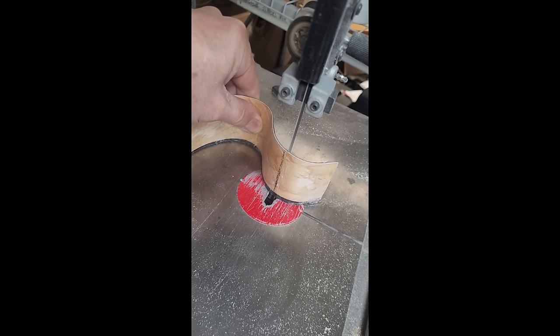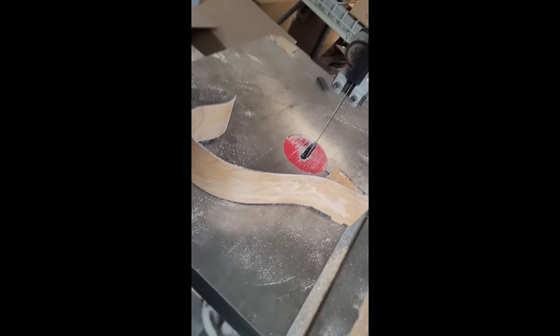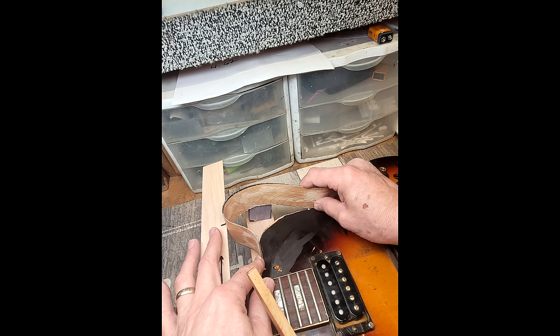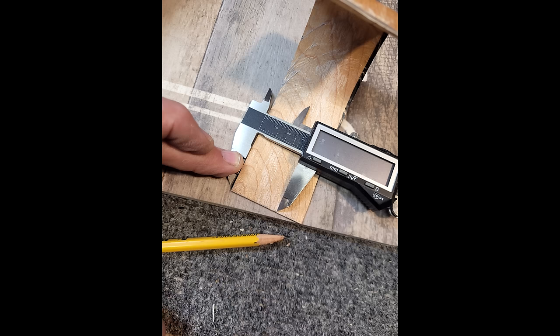It's time to trim the new piece down to size. It's a good idea to leave just a little bit extra on either end — I'll carefully sand each end to their final dimensions by hand. I used double-stick tape and a cam clamp to hold my guide jigs into place. Using a sanding block, I carefully removed the remaining excess wood from either end and created an angled bevel on the ends of the piece, and matching bevels on the guitar so that it hooked into place.